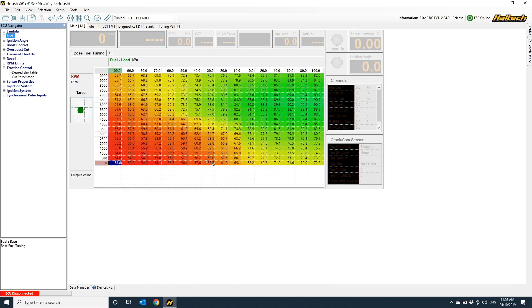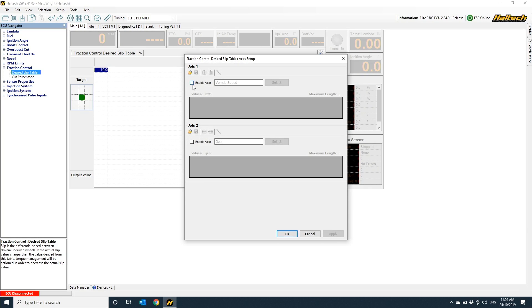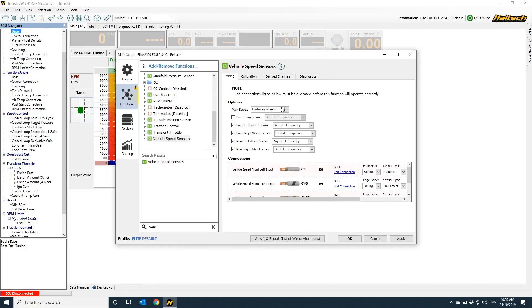Now we get into the magic of the system. We've got two maps used to calibrate the traction control settings in the Elite ECU: a desired slip table and a cut percentage table. What I normally do is press the F3 tab and add an axis based on vehicle speed to the desired slip table. This gives me the ability to allow a different amount of tyre slip based on actual vehicle speed. This table is a percentage, so 10% of 50 km/h is very different in actual slip than 10% of 250 km/h. As a rule of thumb starting point, I target between 10–20 km/h of slip — that's 7–15 mph for our American friends.